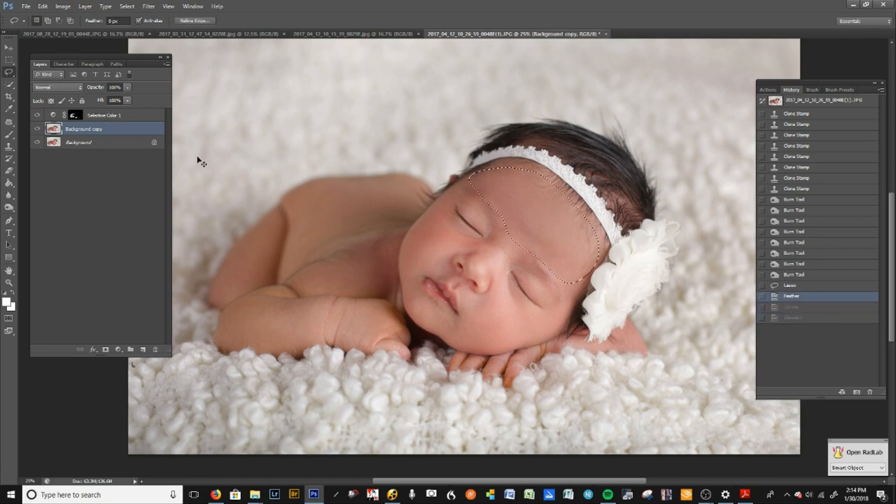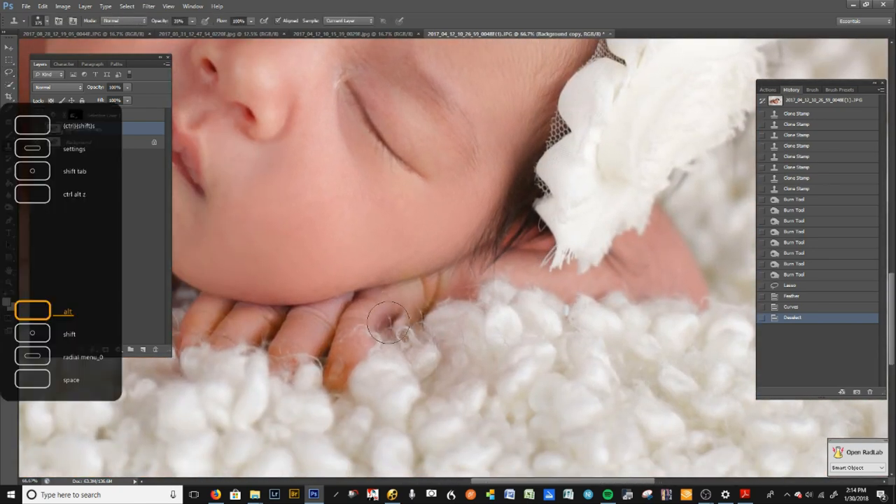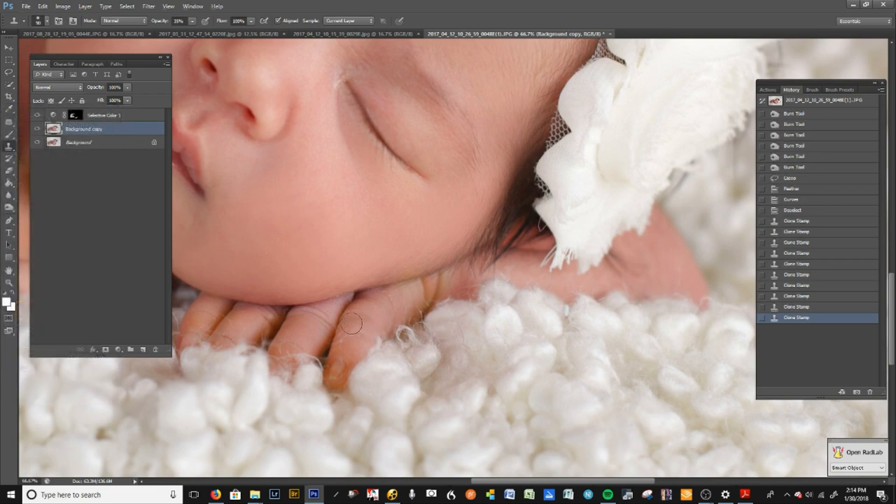Press Ctrl+D to deselect, and now you can see the before and after. Another way to do this would be the same selective color method we used earlier with a new layer. There are lots of ways — just remember, time is money; you can't spend too much time on retouching. My best friend can spend hours on a single image and at the end of the day he's basically making less than minimum wage.